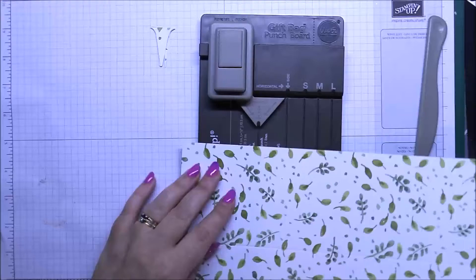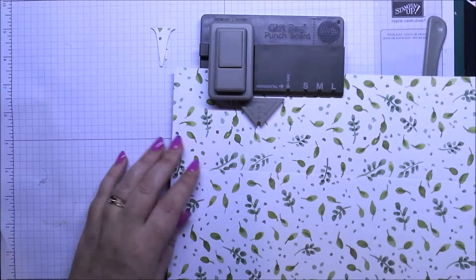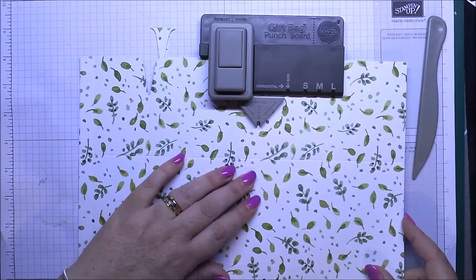I'm going to bring my punch board back in for a second because I want to do these little tabby pieces across the top on two sections — the first full piece in the middle, not the one on the side, but the one that's got the gussets on each side of it. So I'm going to do one here and one here.